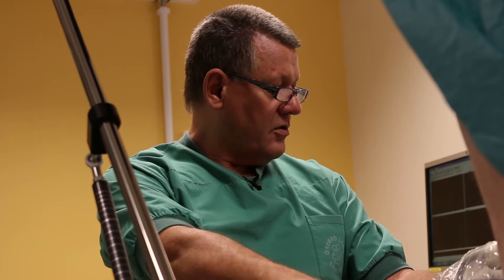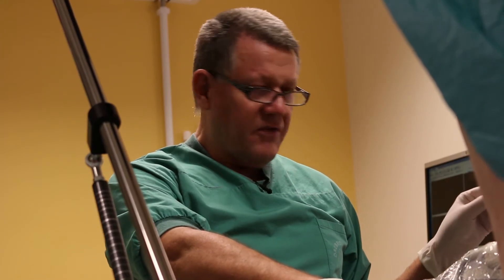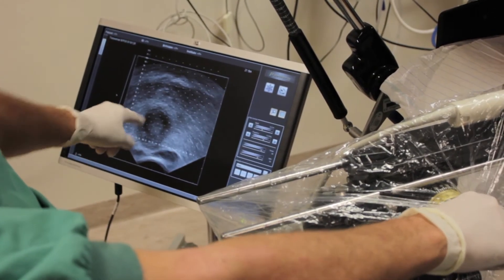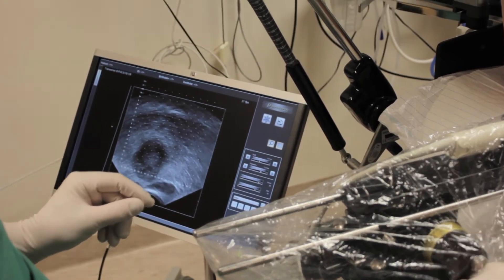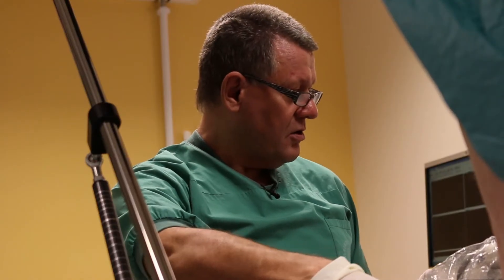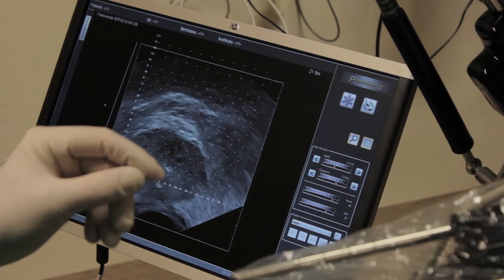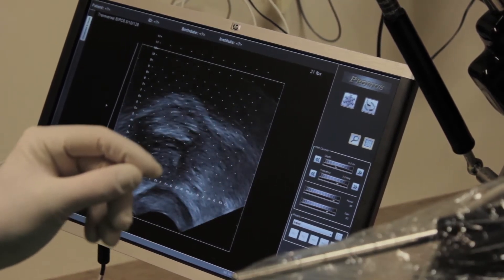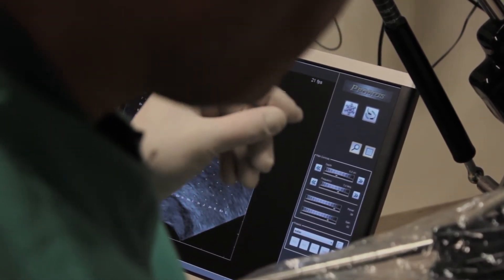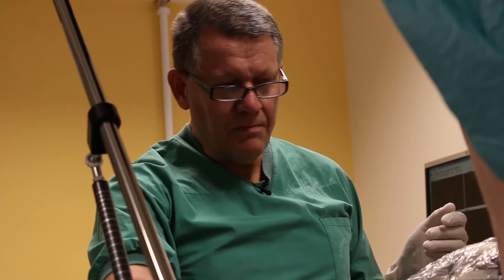The first thing I do is try to identify the base plane. It's a rather good image here where we can see the base plane — that's my zero position — and then we see the prostate gland. I measure the length down to the apex, and the apex is located exactly 38 millimeters from the base plane.